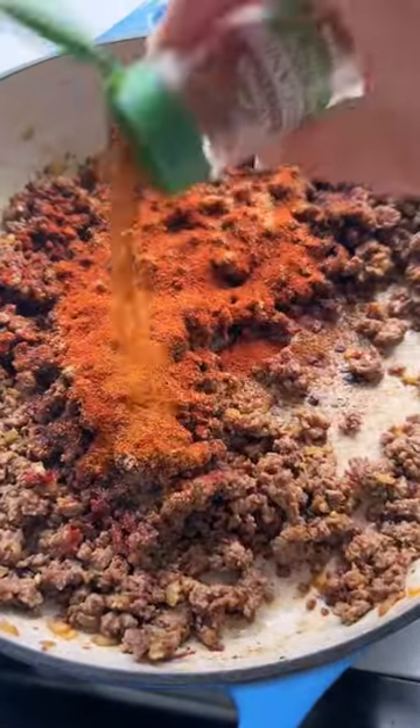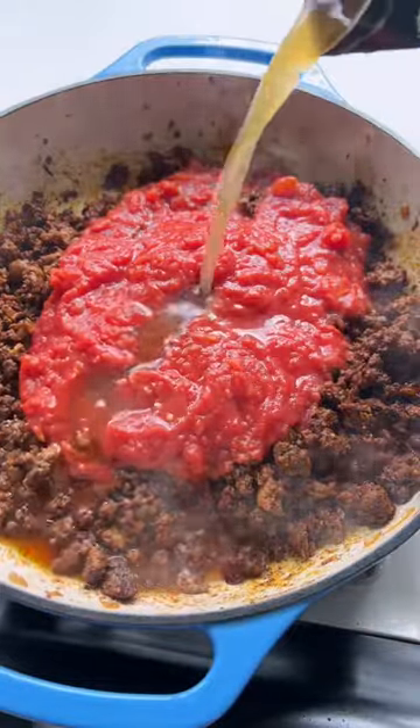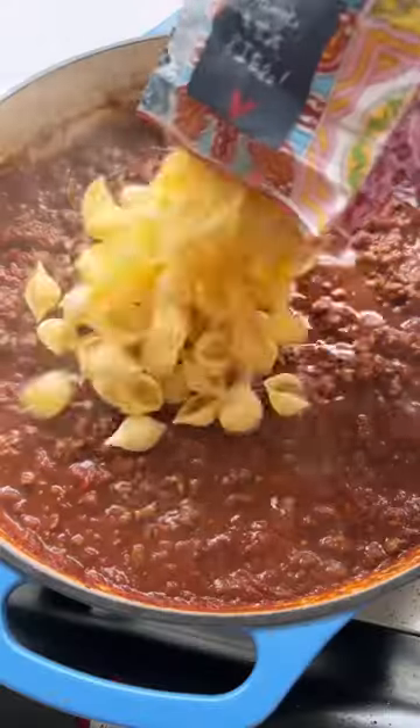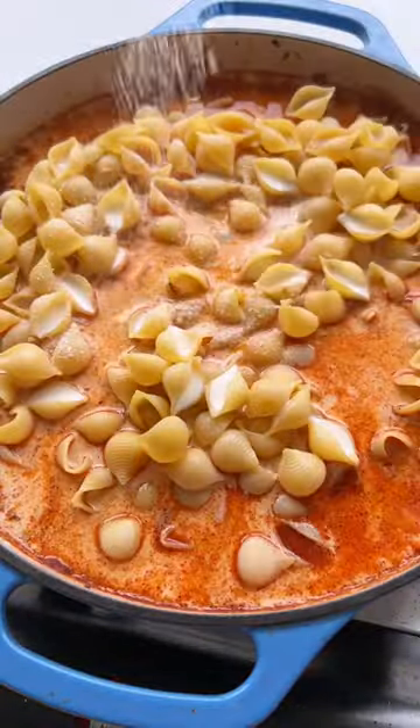Then add lots of chili powder, some cumin, coriander, paprika, and a little cayenne — toast the spices. Then add some crushed tomatoes and beef broth, season again with salt and pepper, and then add your pasta.